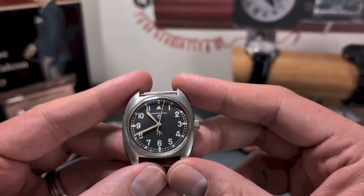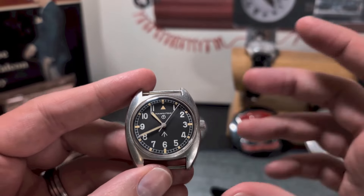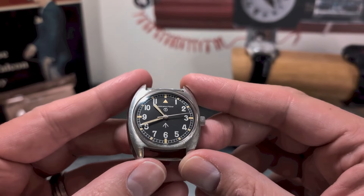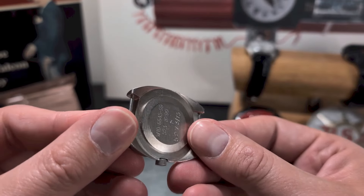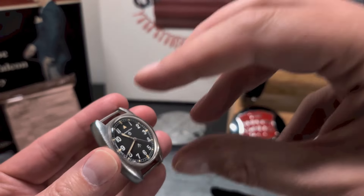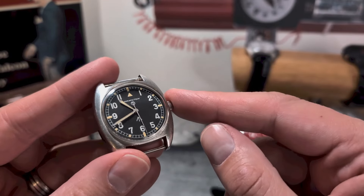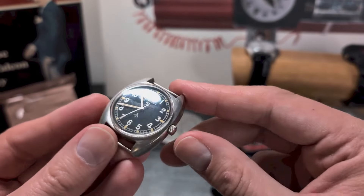The broad arrow just above the six denotes British government property. As you'll see from the case back, this is a monocoque case with the movement being a front-loader — so if you're looking to do a little maintenance, do take care when manipulating the crown stem, as it could be a little delicate.